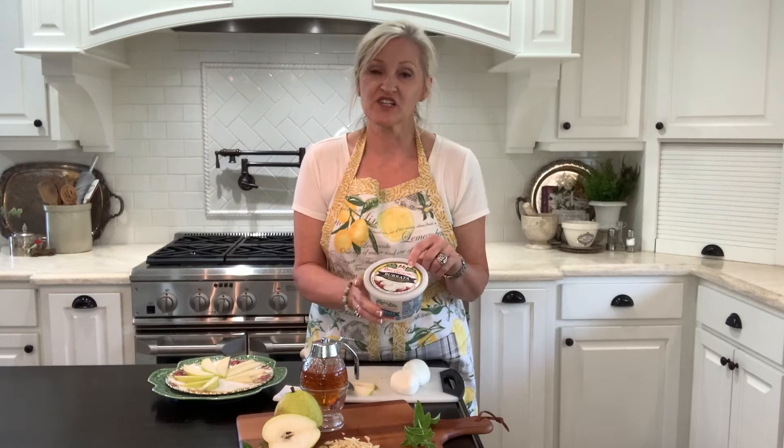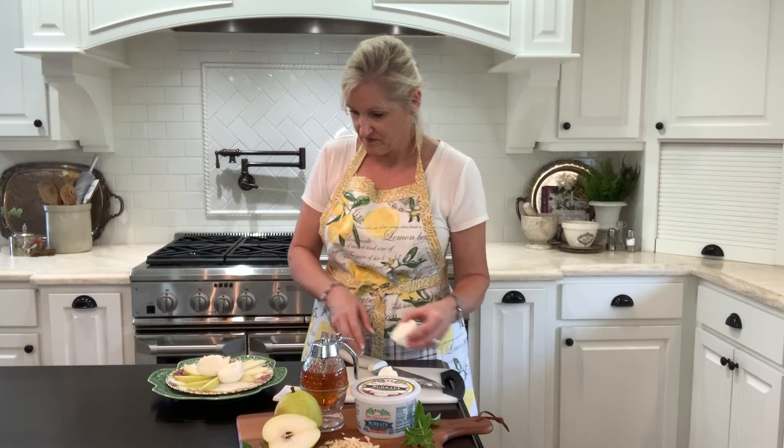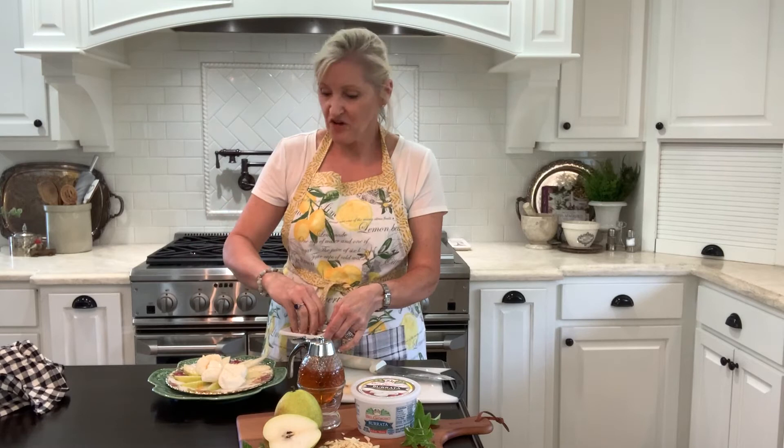And then I'm using some fresh burrata. You can just get it at your local grocery store in the cheese section. It's delicious — it's a creamy fresh mozzarella. It's creamy because it hasn't quite set up yet, but it is unbelievable. It comes in small balls and I'm just going to slice them, add a little drizzle of honey, and a sprinkle of almonds.